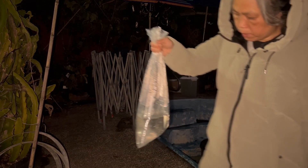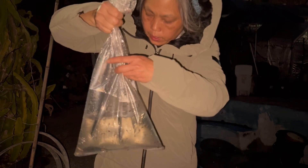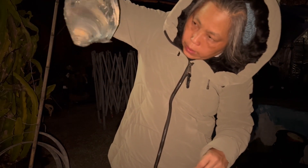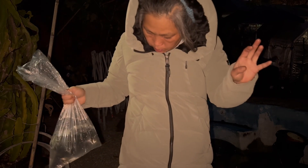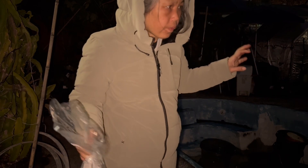So these are the free mosquito fish from Vector Control. They basically give them out for free. So if you need a fish pond, or you have any kind of water that you're storing, like rainwater that you're collecting and storing, it's good to put them inside.